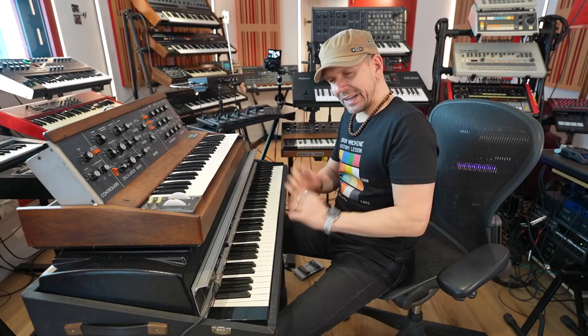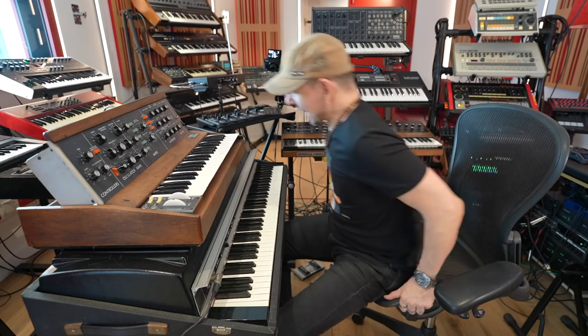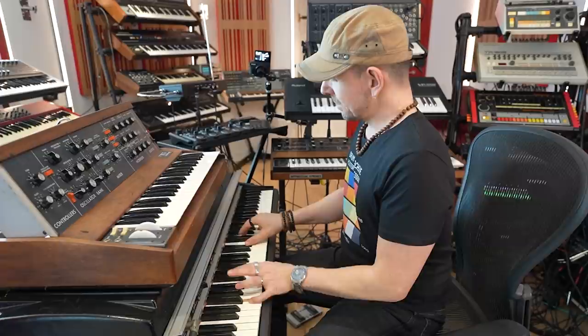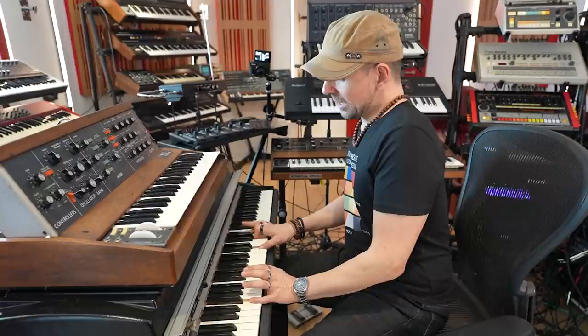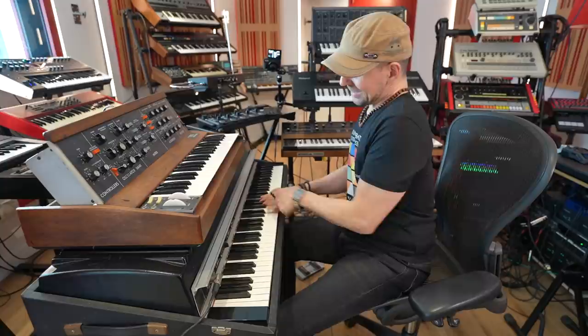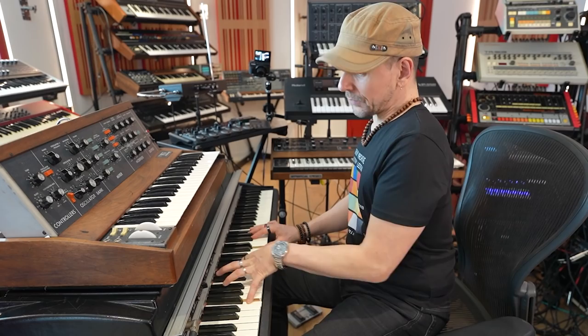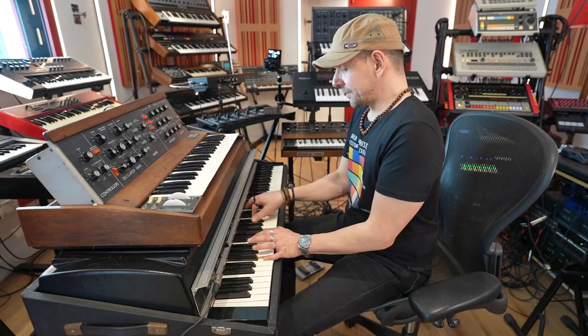I just want to explain a little bit the fill and the chords. The track is in F minor and the main riff is pretty simple — it's just F minor 7, and then there is a G minor 7, G minor 6 actually. It's just that this D behaves like the 6th or 13th of F. And then there's an E flat over F, and then F minor again.